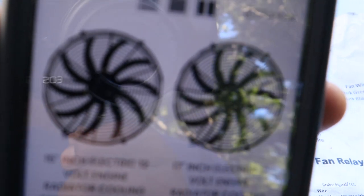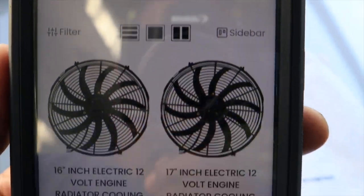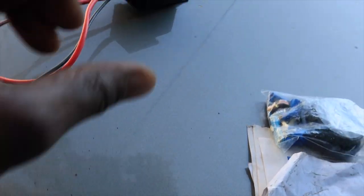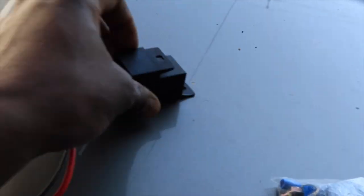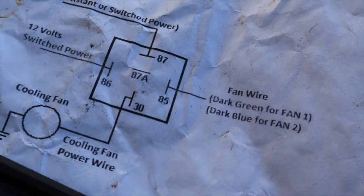First thing first, I got my fan from this company here — American Volt. I got a 16-inch fan from American Volt. It came with a 30-amp breaker relay wire harness, like 10-gauge wire. So basically this is what you're dealing with when hooking up your fans.